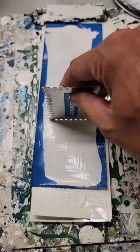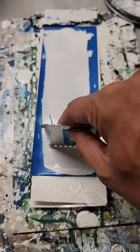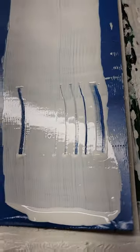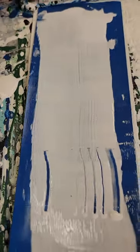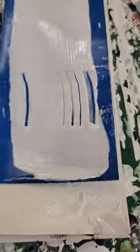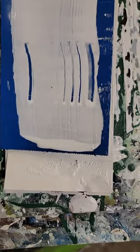That's a mil gauge there, just to show everybody that it is actually four wet mills. As you can tell, the product is very transparent — you can tell it's not going to have very good vertical hang, just because it's already sagging on the drawdown card itself.